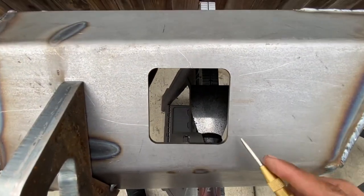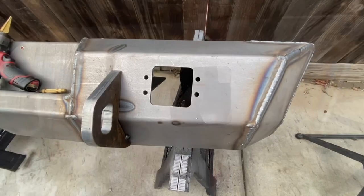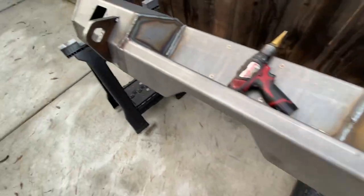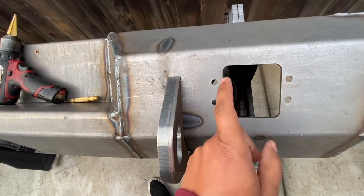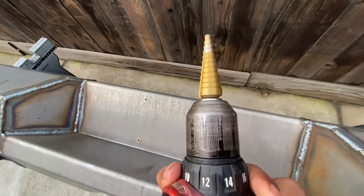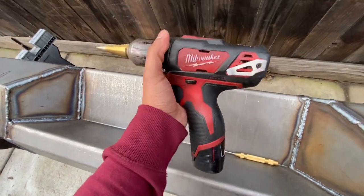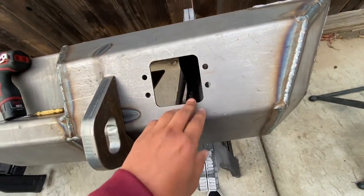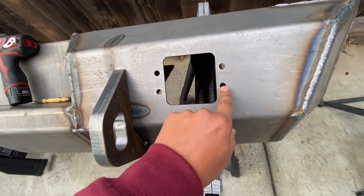The next thing I'm going to do is do a pilot hole and then step it up to a 3/8 hole. Both sides — I used a small drill bit for the pilot hole, stepped it up to the next size, kept stepping it up, and finished it off with the step drill bit all the way up to 3/8. It took some time going through the bumper but got it done.